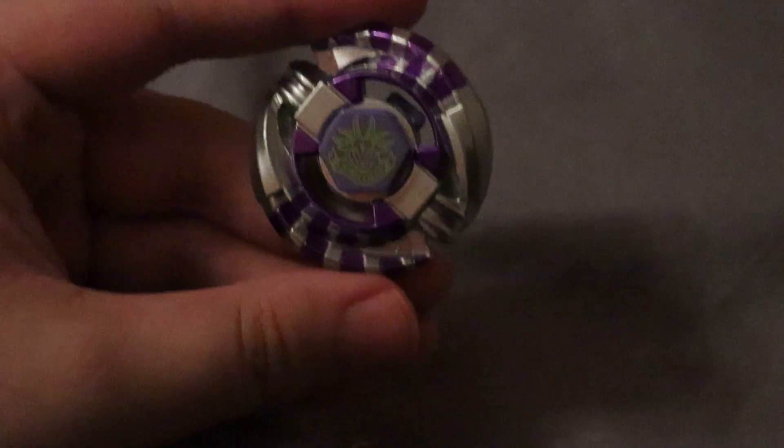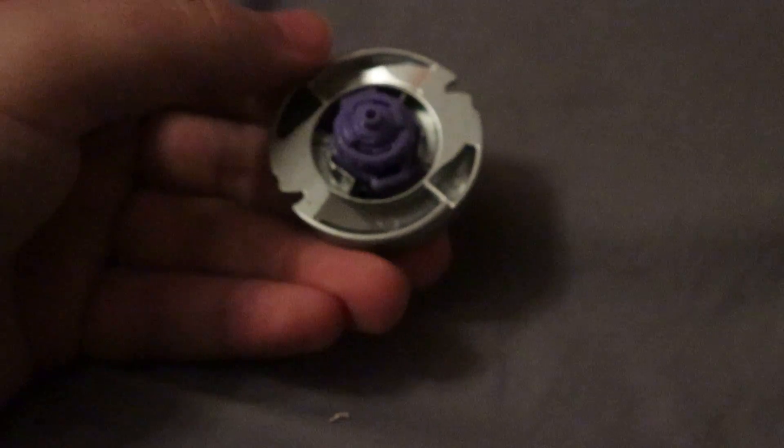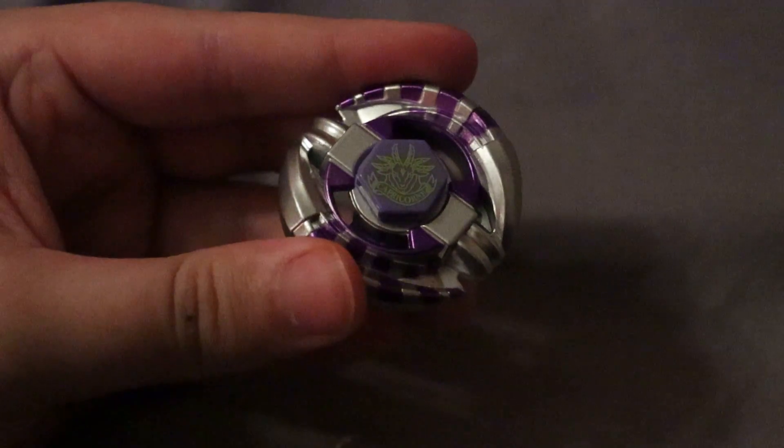Let's go ahead and put this thing together. It's a pretty short video, actually — pretty much all I have to do. This is Capricorn, 100 hole flat. Really, really nice.